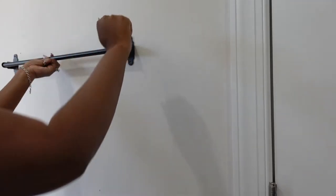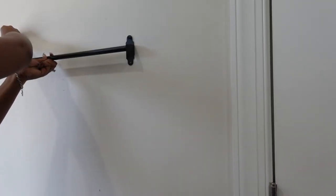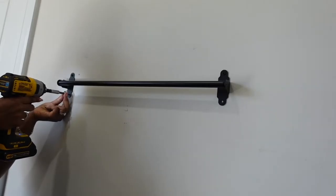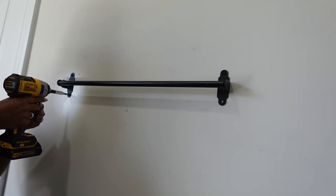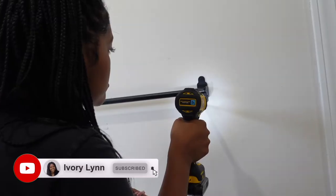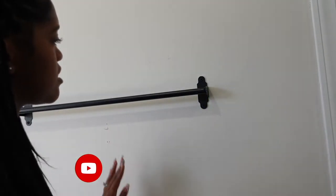We also used black screws for these. Most of you probably know that a lot of IKEA's curtain rods and things like that don't come with screws to connect something to the wall. We happened to have these black screws on hand, but I did link some down below. They look really sleek and clean. If you had silver screws it would be okay, but it wouldn't be the same. These look really, really good. So we're just going to put this in, then the other rack, and then we'll be good to go.